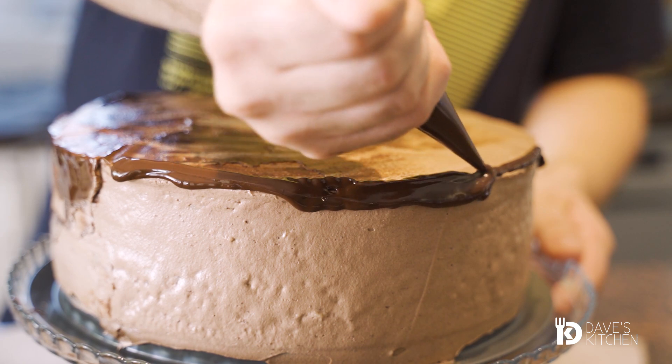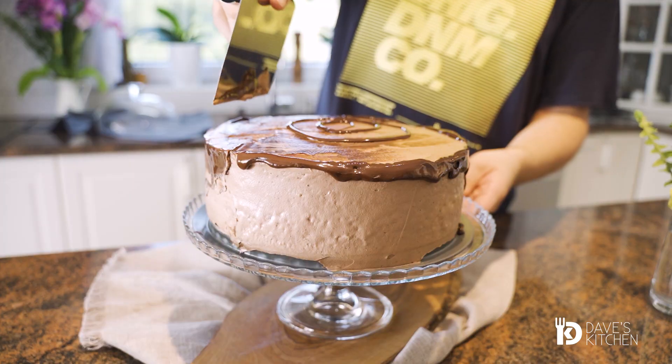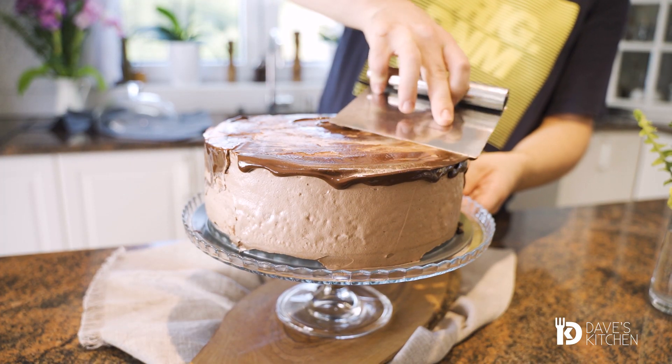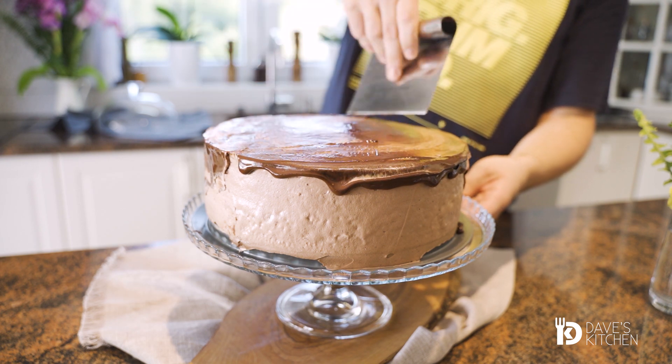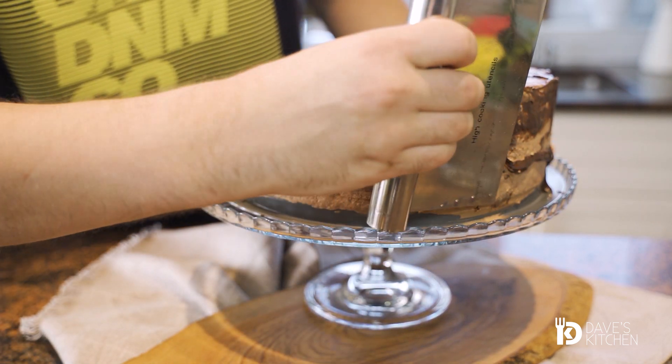Melt some dark chocolate in the microwave and transfer to a piping bag. Put some of the melted chocolate here and there on the cake and spread it with a spatula. Let the whole cake rest in the refrigerator for about 1 hour.